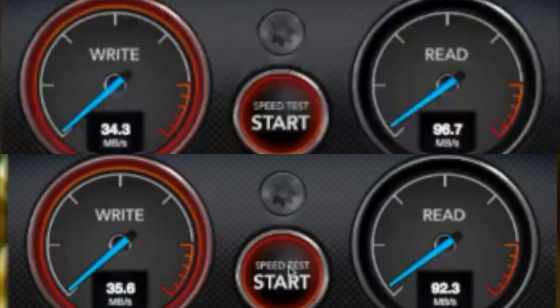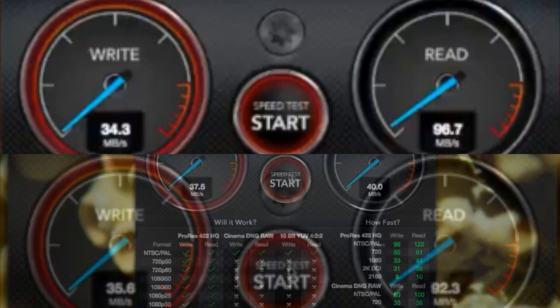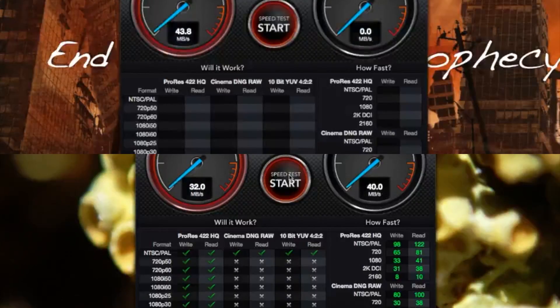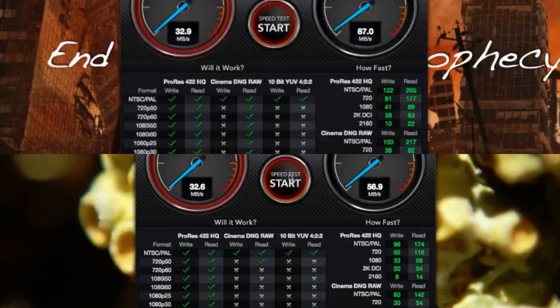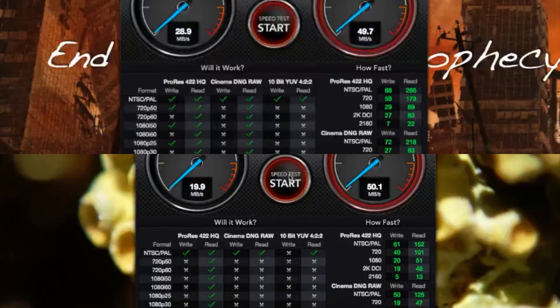Another usability test: I was using Photos (formerly iPhoto), and again I wasn't wowed — I can't tell if it was slower, but I certainly didn't notice any performance increase. It's possible this takes some time for the Drobo 5N to learn your behavior and the files being accessed so it can optimize speeds. But I was in Photos for a while, and once the test spooled up, it maxed out at the same values as before. If you're working on a large album — say a 400GB Photos library — it has to keep reading from the drives to the mSATA, so it won't speed up.